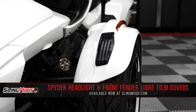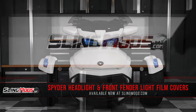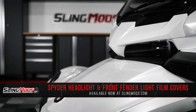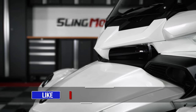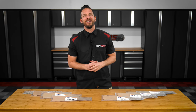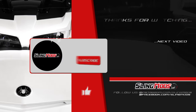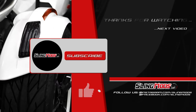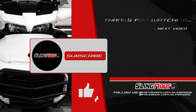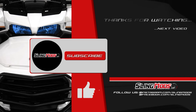And there you have it folks — protecting your Spyder F3 headlight lenses with either clear, tinted, or colored lens covers is on your mod list. Then be sure to head on over to SlingMods.com today, or click the link in the description below to grab a kit for yourself. Don't forget to smash that like button, subscribe if you haven't already, and hit that notification bell so I can keep you up to date on everything Spyder. I'm Brandon, signing out — until next time. I'll see you next time.